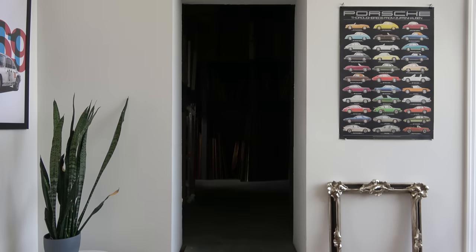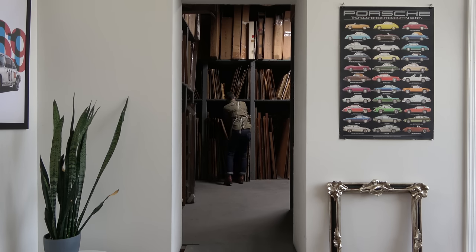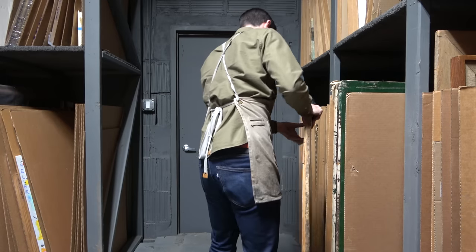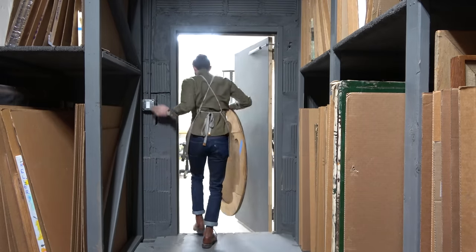Starting a new project is a moment filled with excitement, anticipation, and a little bit of trepidation. For every single painting in the racks in my studio has a problem — that's why it's at my studio, because there is something that needs to be addressed. Sometimes those problems are very minor, easily resolved, quick and simple.